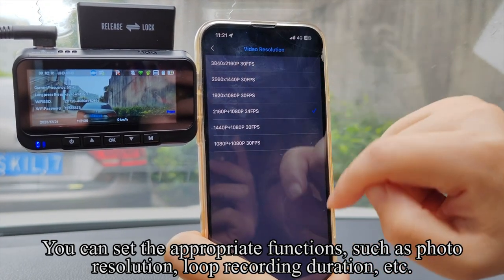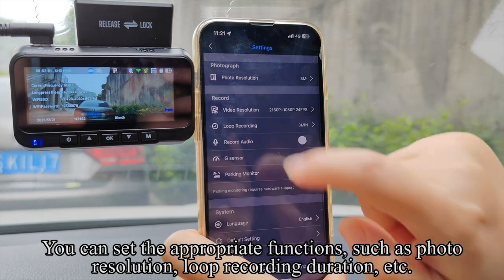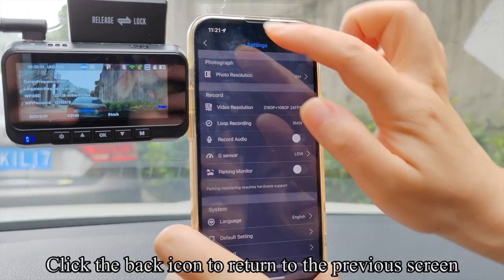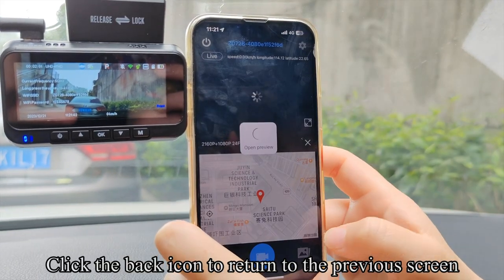Click the settings icon in the upper right corner to enter the settings interface, where you can set appropriate functions such as photo resolution, loop recording duration, and more. Click the back icon to return to the previous screen.